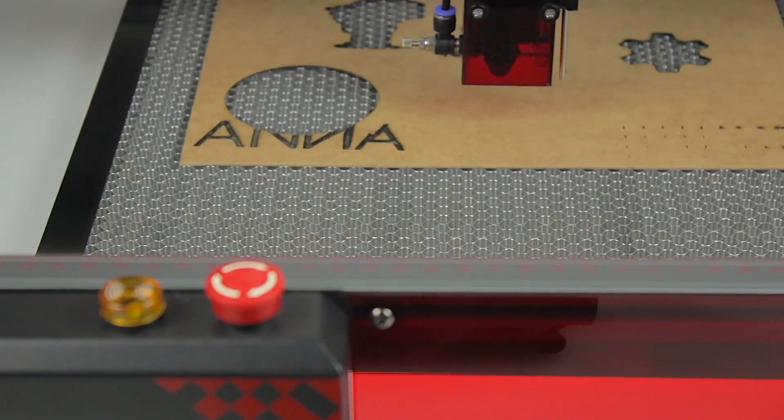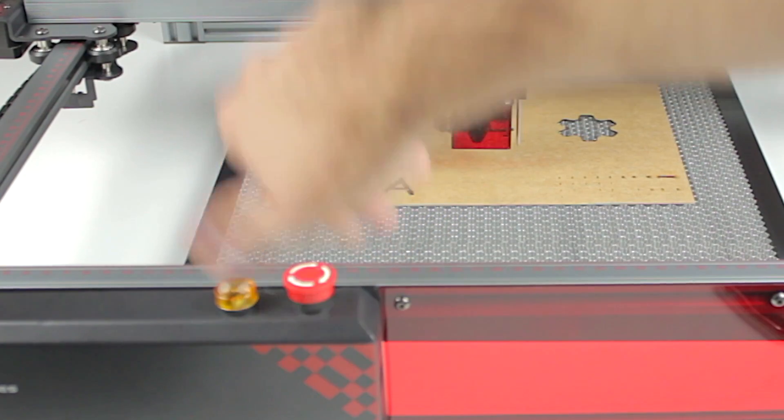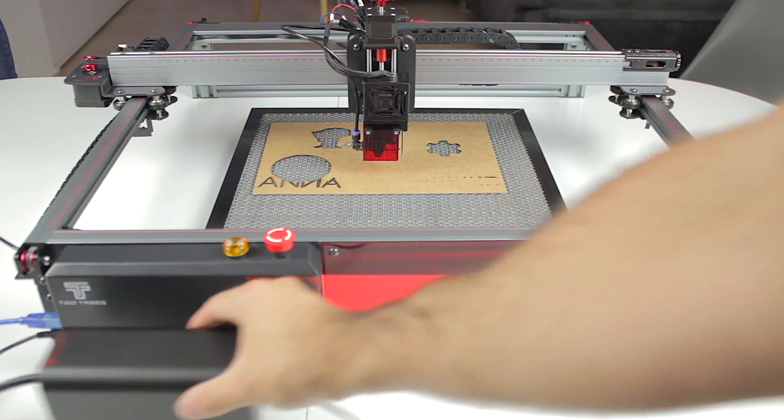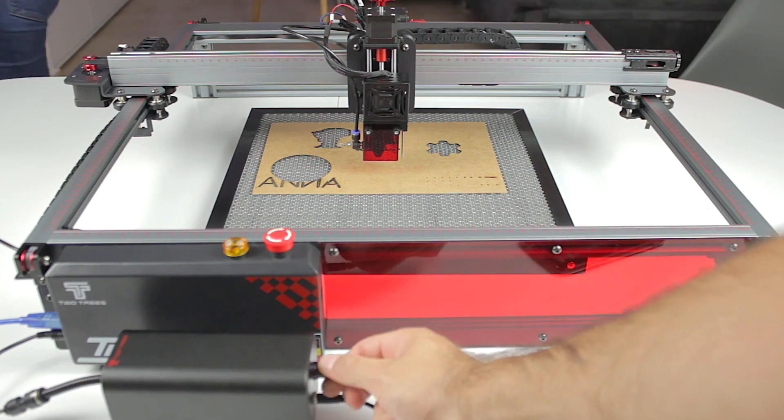After connecting the cables for the laser engraver, you need to rotate the red button to turn on the machine. The fans on the laser head started spinning — which means we have a fully functional 2Trees TS2 10W laser engraver and cutter! We've prepared a really cool set of shots of the laser machine and accessories working.